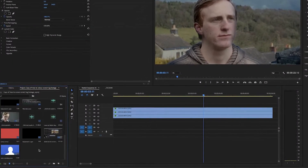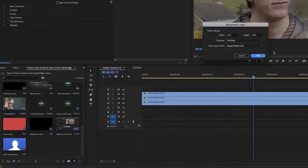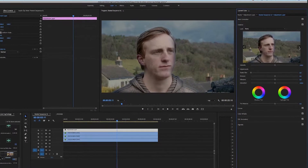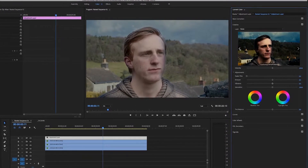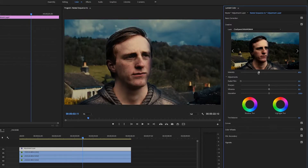Now let's add an overall look to the image. Create an adjustment layer by right-clicking in your bin and clicking new adjustment layer — make sure your settings match your sequence settings, otherwise you'll get a weird effect. Go into the Creative tab and you'll see a window where you can adjust looks. Click through the arrows until you find one you like, or download one from the internet. Not all looks work well at full intensity, so click on the name from the drop-down list and use the slider to bring down the intensity — usually around 20 percent works nicely, but it will vary depending on your clip and your look.